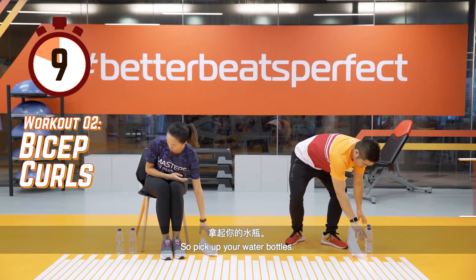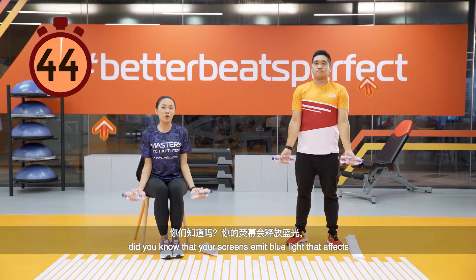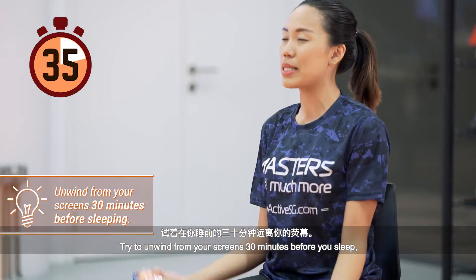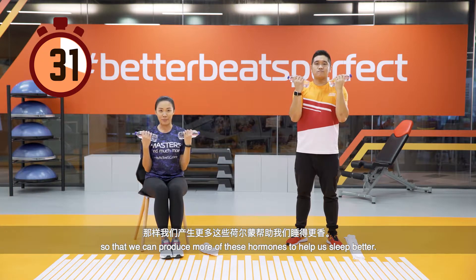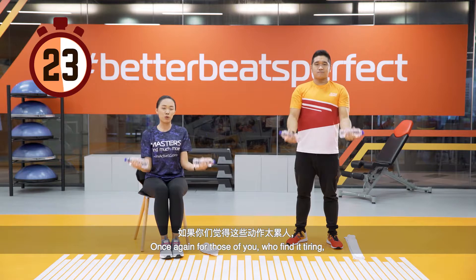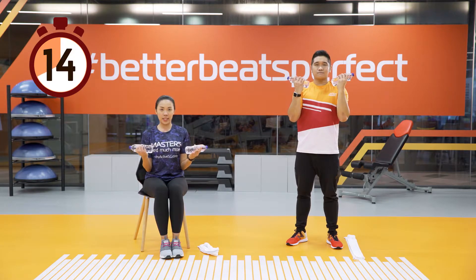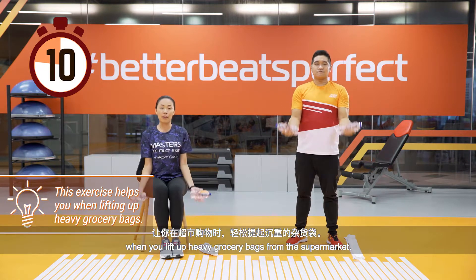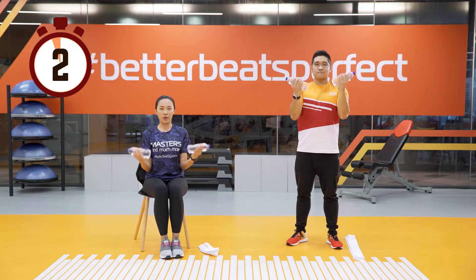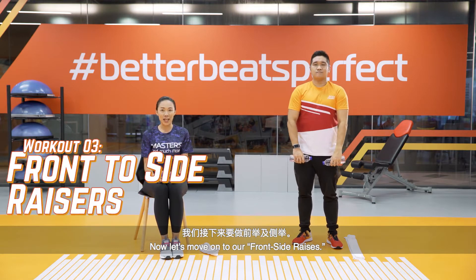Now let's move on to bicep curls — pick up your water bottles, keeping your elbows to the side. Did you know that your screens emit blue light that affects the release of your sleeping hormone called melatonin? Try to unwind from your screens 30 minutes before you sleep so that you can produce more of this hormone and sleep better. For those who find it tiring, try going through half range instead. This exercise will help you in your grocery shopping when lifting heavy bags.